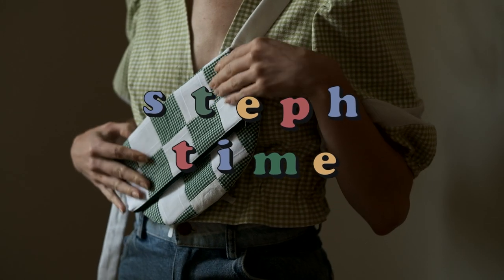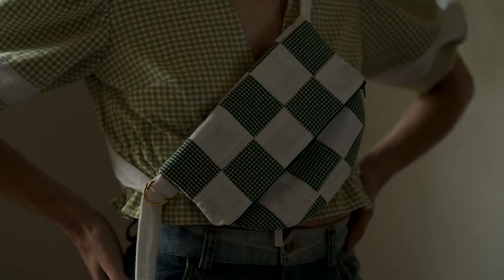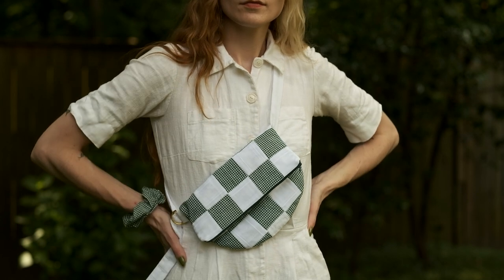Hello and welcome to Stuff Time, my name is Stephanie. Today I wanted to show you how I made this essential clutch. The pattern is by Top Stitch Makers and it's super easy and beginner friendly, so let's just hop into it.